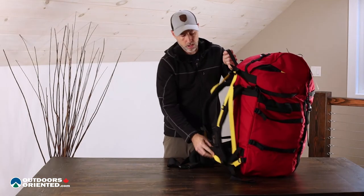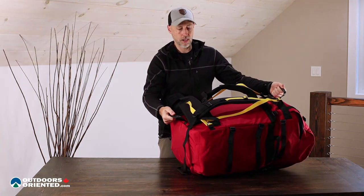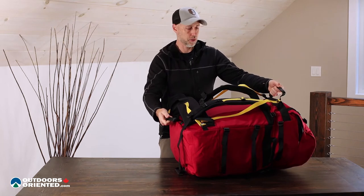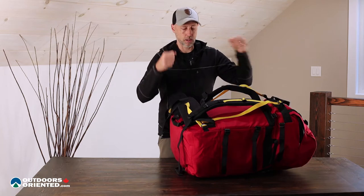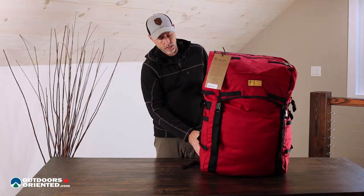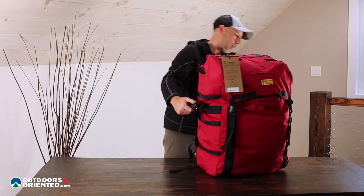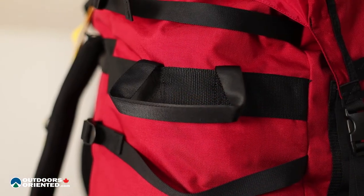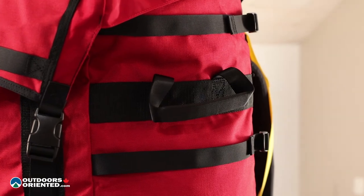Moving on from the harness, on the back here you can see we've got two nicely placed handles — obviously this is a common way you're going to set it into a canoe or maybe down at the campsite. We've also got another handle on both sides of the pack, which are nicely padded just like the others, making it easy for loading it in and out of the canoe.